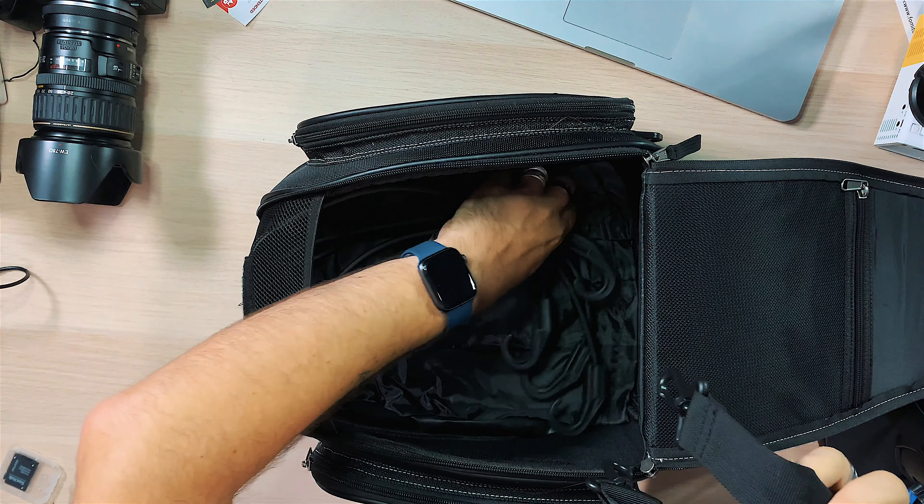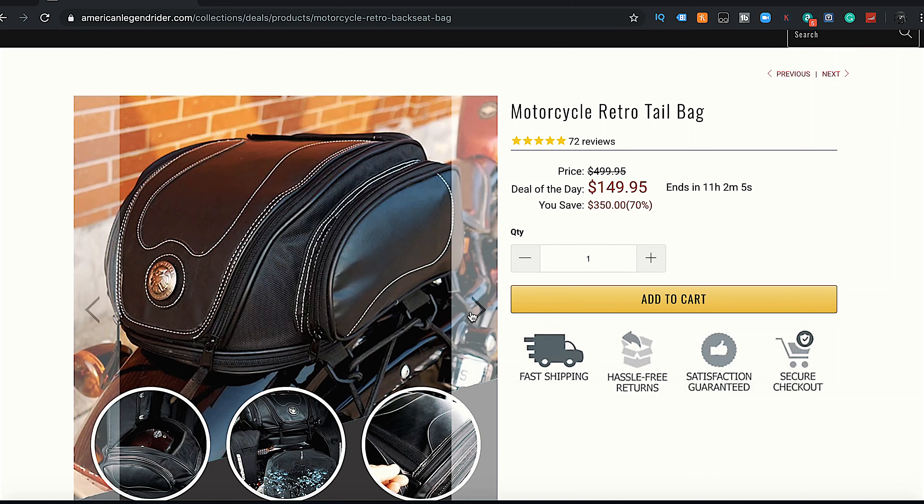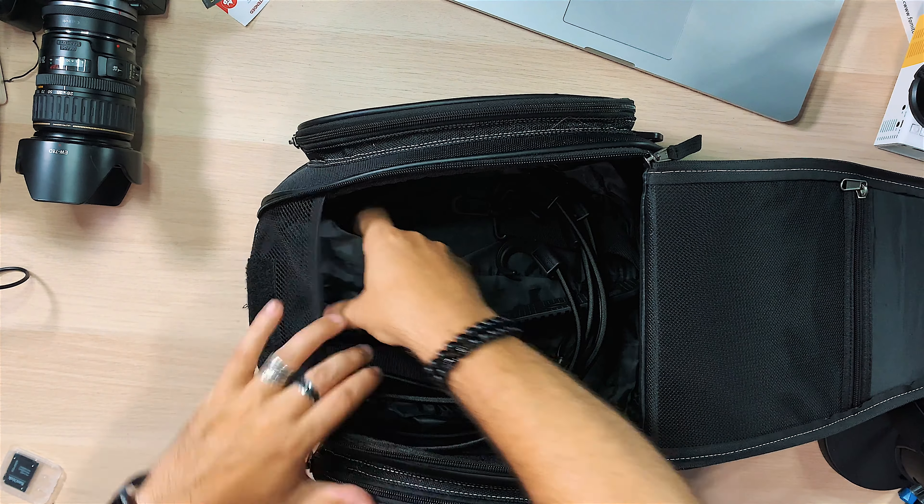You also get a shoulder strap and a bungee cable, which is what latches it onto your bike. These are nice because the clips are rubber, not metal, so they won't scratch anything the way a metal clip would. As you can see in this picture, the cables go through and latch onto the fender, but it could also attach to your rear seat or a luggage rack.